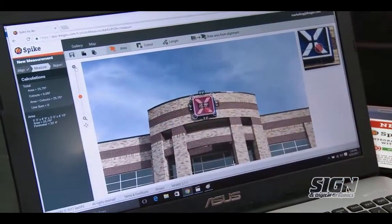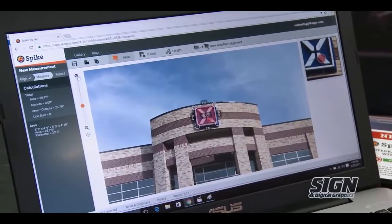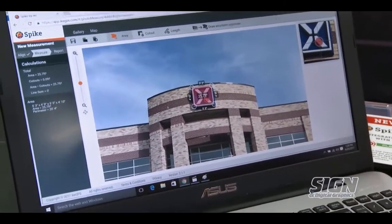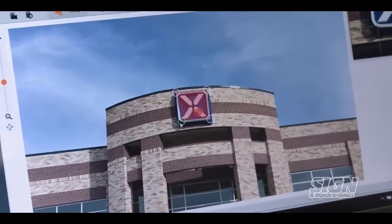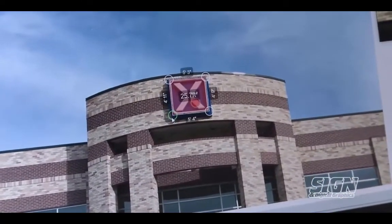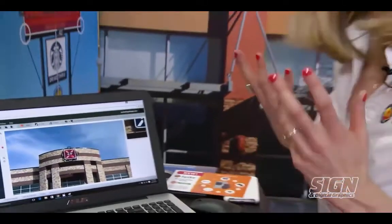Here's the Spike Cloud. You simply log in from the ikegps.com website with an email and password, and you can do all the measurements I just did in the field, but with a nice large screen and your mouse, which makes it really handy. For example, we've got sales guys out in the field all day long — all they do is snap the photo, then upload to the Spike Cloud. The production manager, estimator, and designer are all back in the office using the Spike Cloud to turn around that quote faster, saving you time and money and helping you win more business.